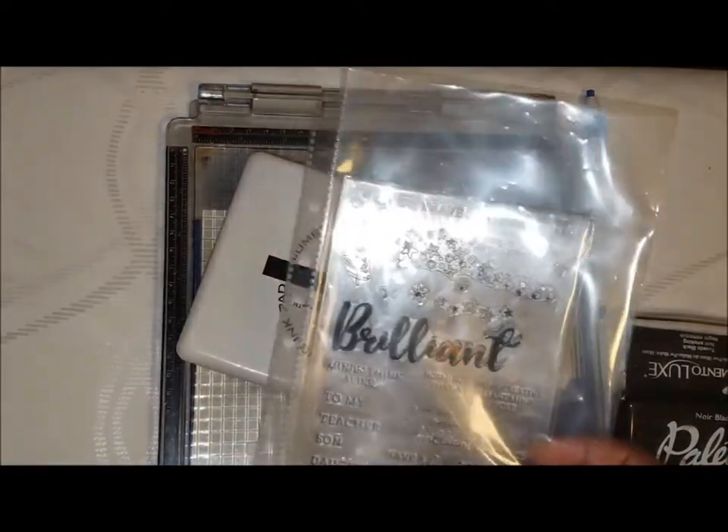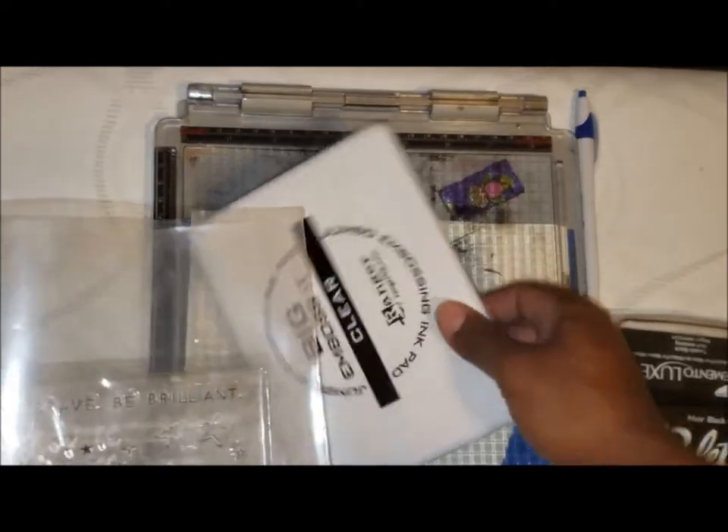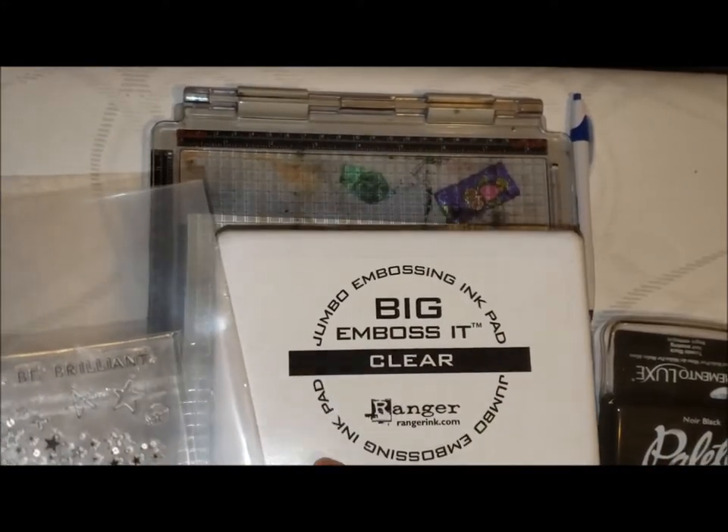For the bonus geometric shapes section, I decided I'm going to use these stars from this Brilliant stamp set right here, and I'm going to try to emboss them.